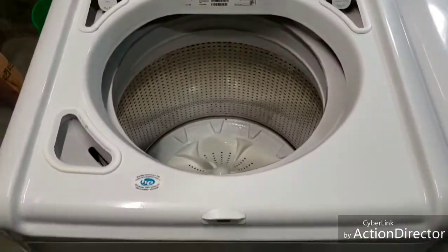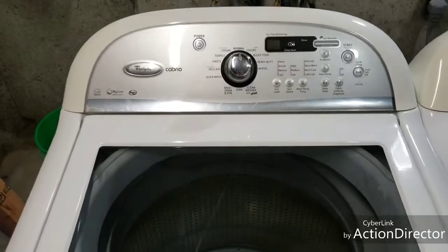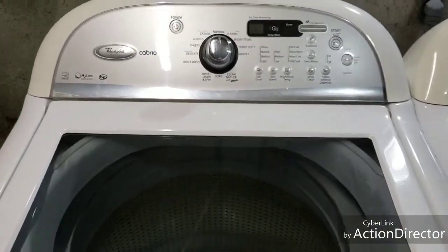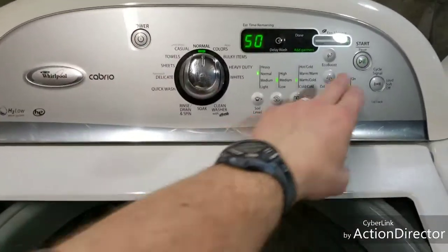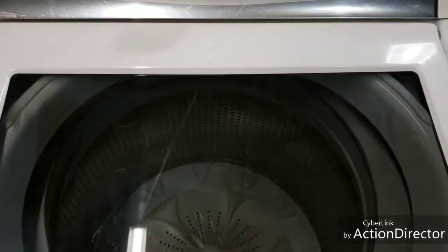You can see they're both nice and clean. There's a 28-point inspection on the washer and a 22-point inspection on the dryer. Everything on them works good. We'll just hit go here — you can see that the water's coming in like it's supposed to.